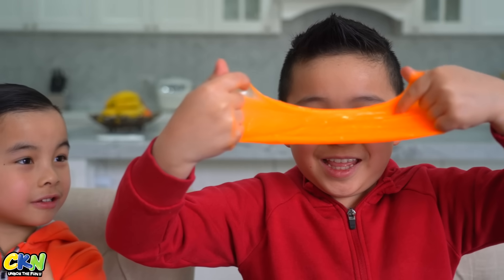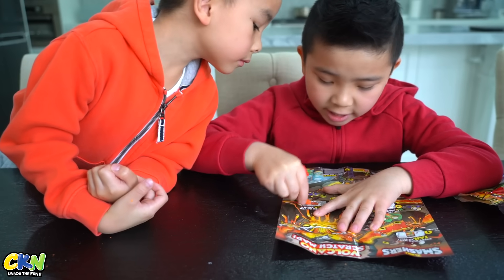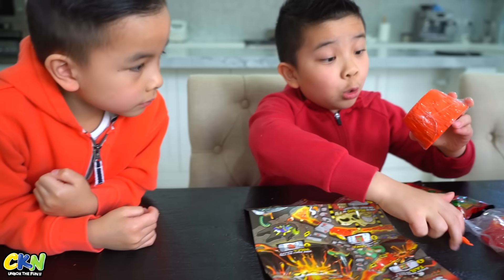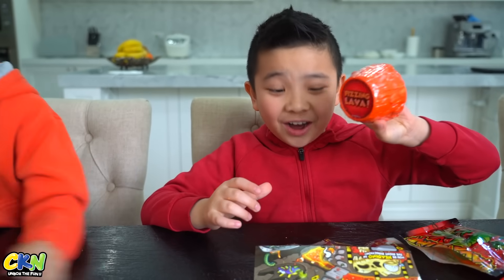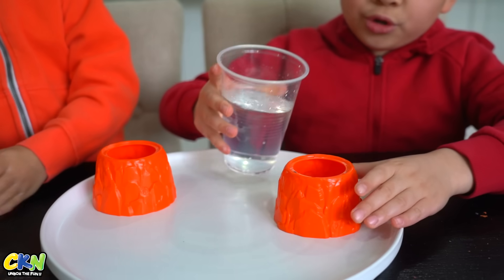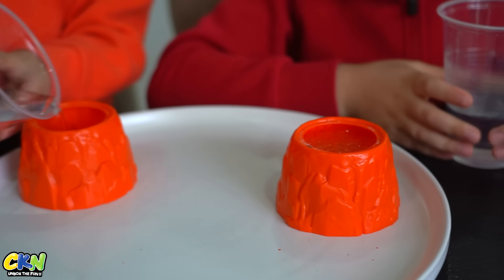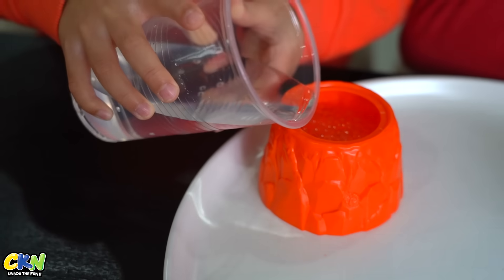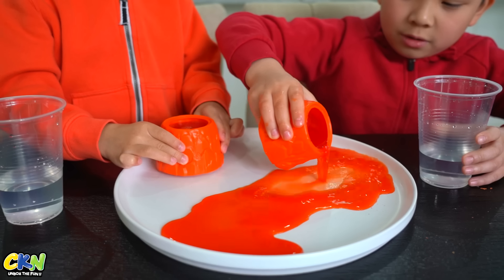Whoa, look at that! It's fizzing lava — oh, this is going to be so cool. Pour the water in. Oh, it's bubbling! Look at that guys, it's bubbling. Look at that. Oh, I see it, I see it!